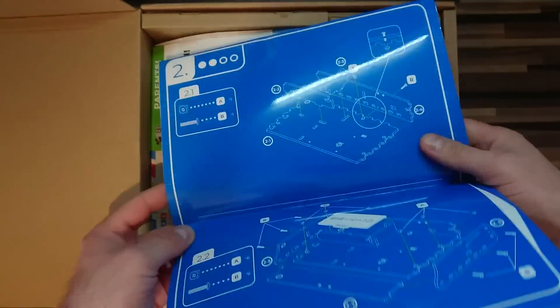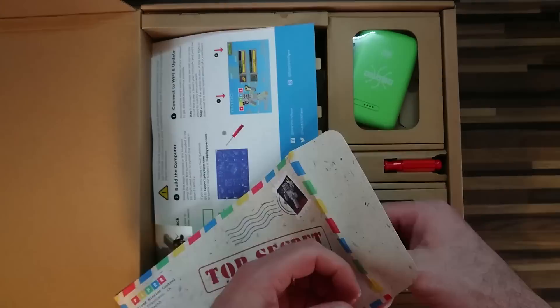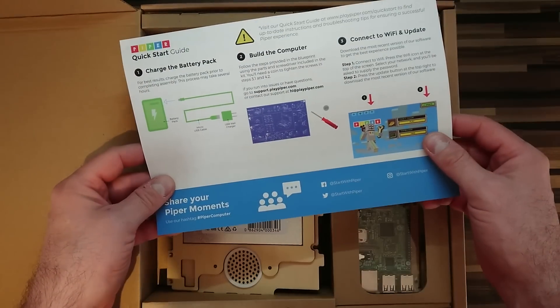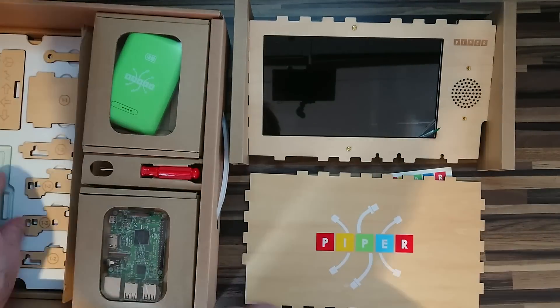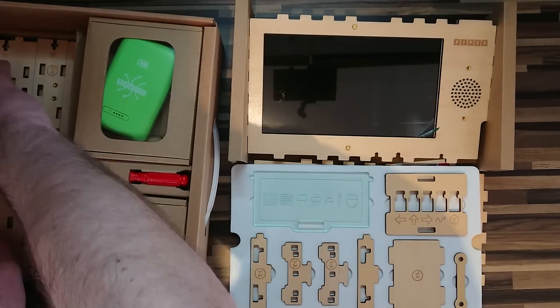At the heart of this kit is a Raspberry Pi 3 — the 2016 iteration with a quad-core 1.2GHz processor and 1GB of RAM, as well as built-in wireless networking and Bluetooth. Powering this is a rechargeable battery. There is no clear option for powering the kit from a mains adapter, which means that the Piper Computer Kit can be taken anywhere.